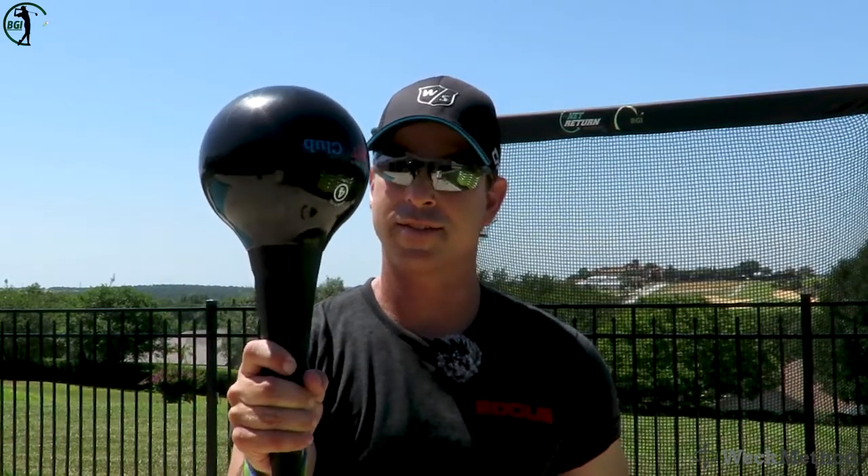Hey everyone, this is Neil Barnhill with the Barnhill Golf Institute. Today is part two of how to use the RMT club to gain more speed and power in your golf swing. This thing will not disappoint you, and today it's going to be a lot of fun because we're going to work on the striking element of using the RMT club. I have a tire back here and I'm going to show you all kinds of fun stuff you can do with this.